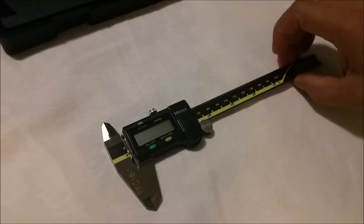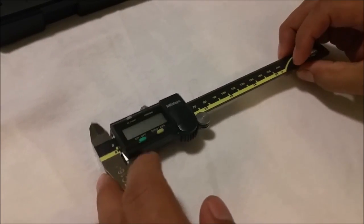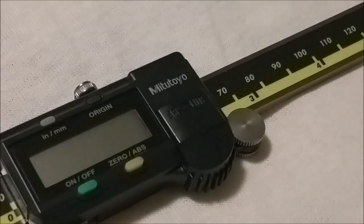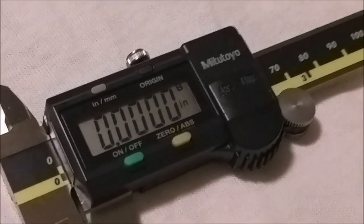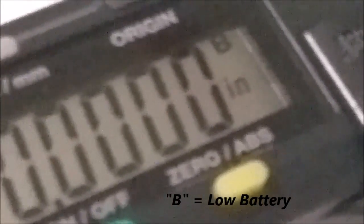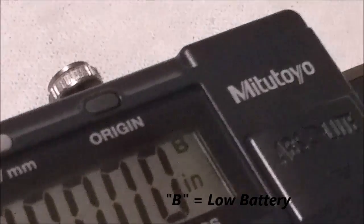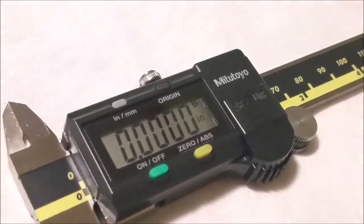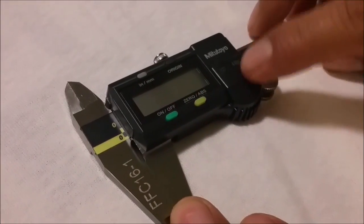Hello there. I have this Mitutoyo digital caliper and what I'm going to be doing is replacing the battery. I'll turn it on, and as you can see right there, the battery indicator is already telling me that the battery needs to be replaced.